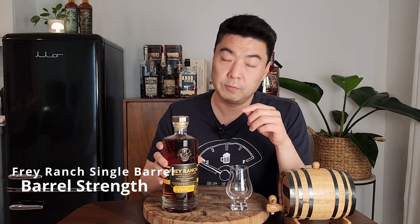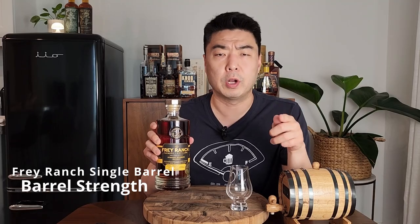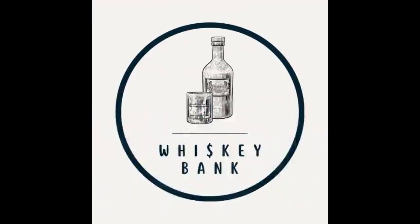Today I'll let you know if the Fray Ranch single barrel store picks are worth your money. There are hundreds of great whiskeys out there, but unfortunately we don't have the money to buy them all, so today I'll let you know if this bottle right here is worth your money and the time to actually hunt it down.